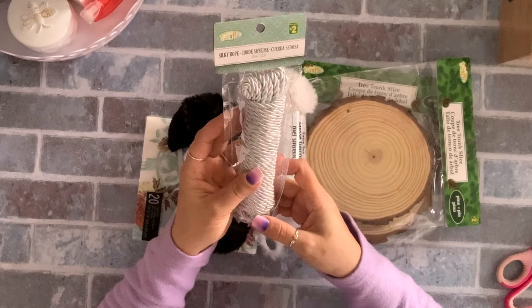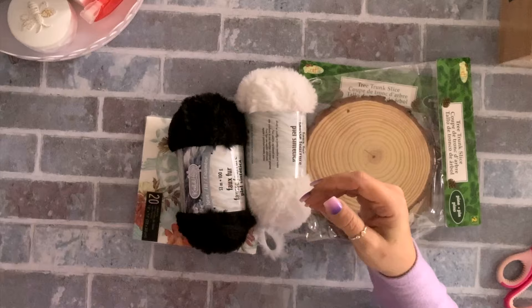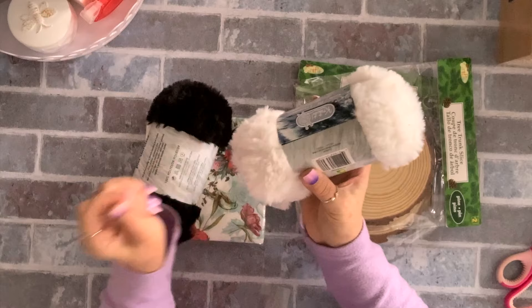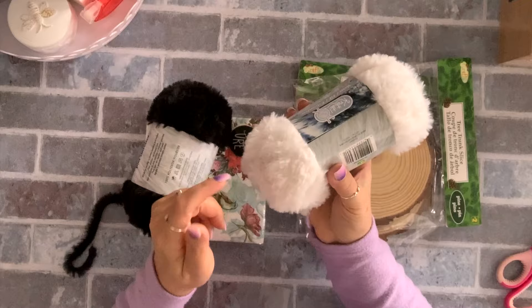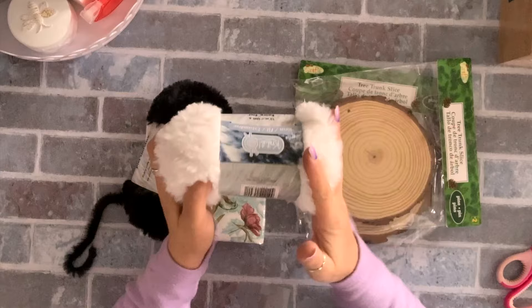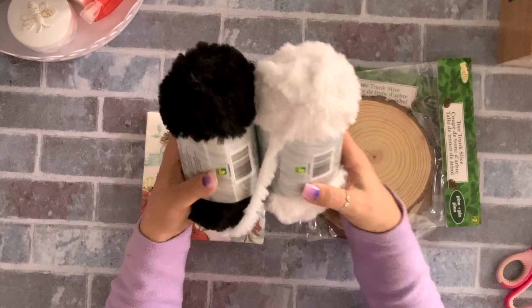I grabbed one silky rope in silver — two dollars — for a project. I also got two of each of this fluffy yarn. I've been looking everywhere for this and they finally brought it back. I had bought one two years ago and started a project making a cat with Jenga blocks, then ran out and couldn't find more. Anyway I found them, so I got two of each to have in my stash — $4.25 each.